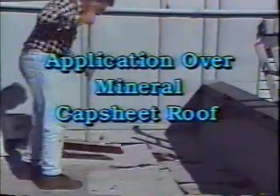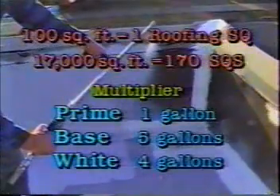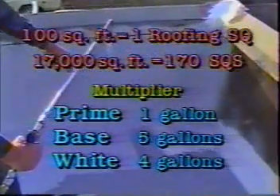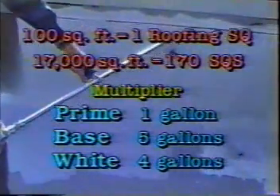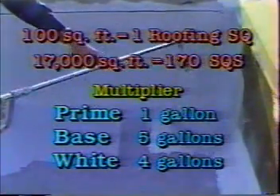Application over mineral surface cap sheet roofing. To find out what we need to buy, measure the roof to determine the number of square feet. Convert square feet into roofing squares by dividing by 100. If your job is 17,000 square feet, that would be 170 squares.